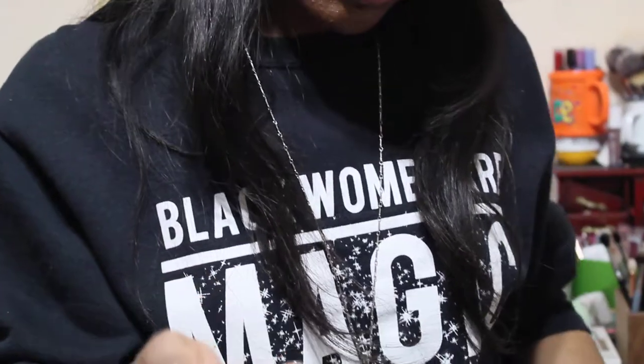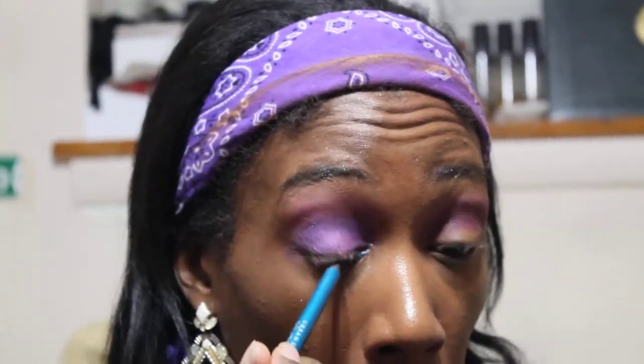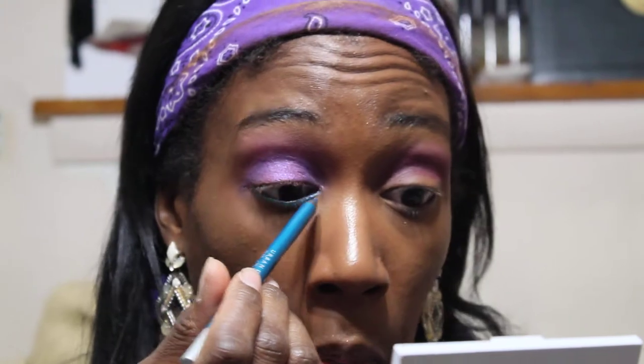Let me get the bottom part done and then we'll do the other eye. I'm gonna take this BH Cosmetics brush from the Crystal Quartz collection and take this Deep End pencil from Urban Decay. I'll put that in the waterline, and then we're gonna go with a sparkly shade from the Mar palette underneath the lower lash line — lately I've been liking having two different colors, one at the bottom and one at the top.